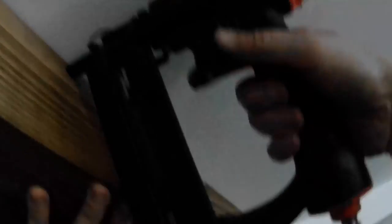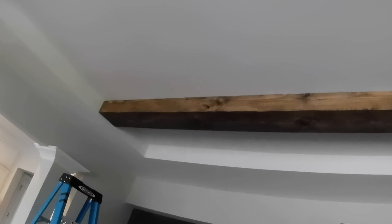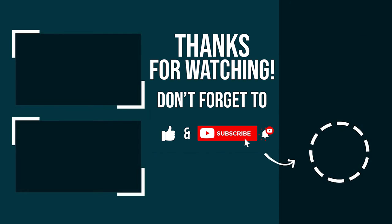Now I'm going to show you how we installed the beam to the support board — you had to have a partner for this one, so my wife was kind enough to help me out, and let's admit it, this was her idea. We'd already lifted it up and put it in place to test fit it and knew it was correct, so all we had to do was nail it in place using two-and-a-half-inch brad nails. So there you go — hopefully you found this video helpful and now you can go out and add some faux beams to your ceiling. If you're into this kind of DIY stuff, please consider subscribing to the channel and clicking that bell notification so you're notified anytime I upload a new video.